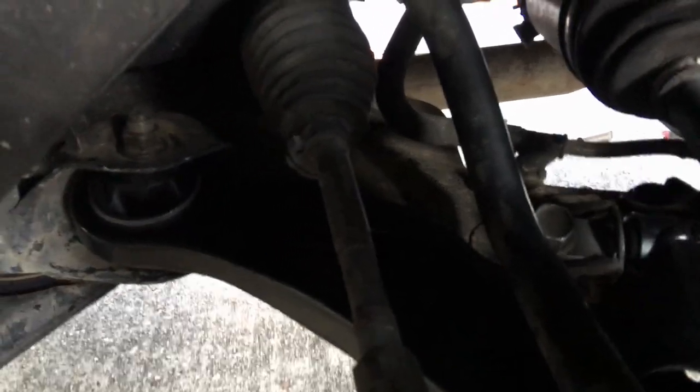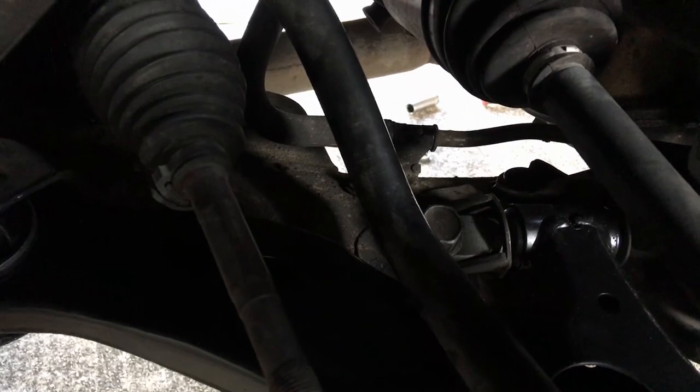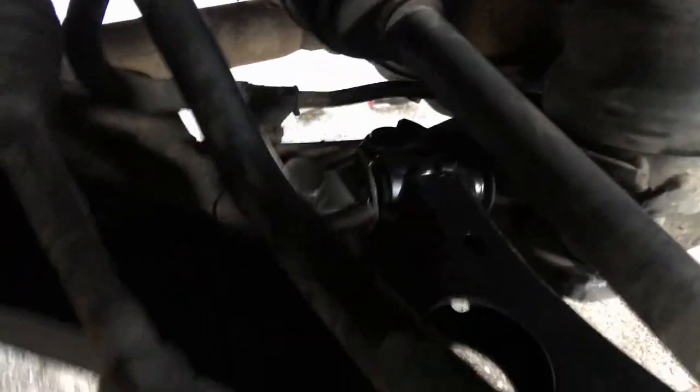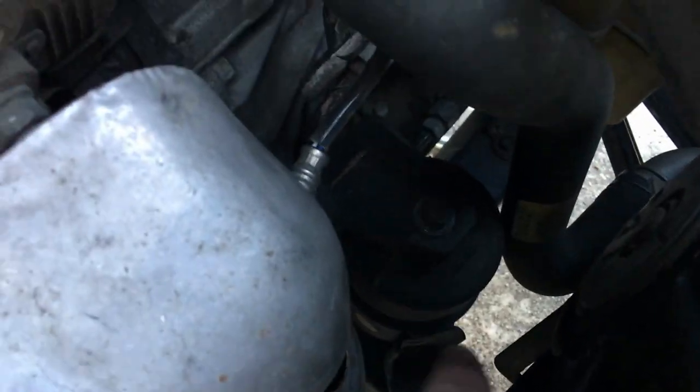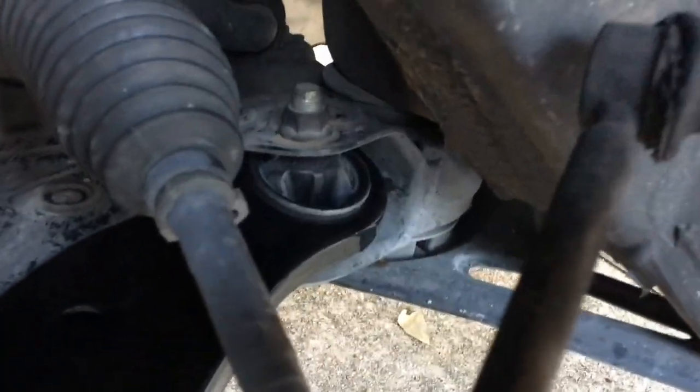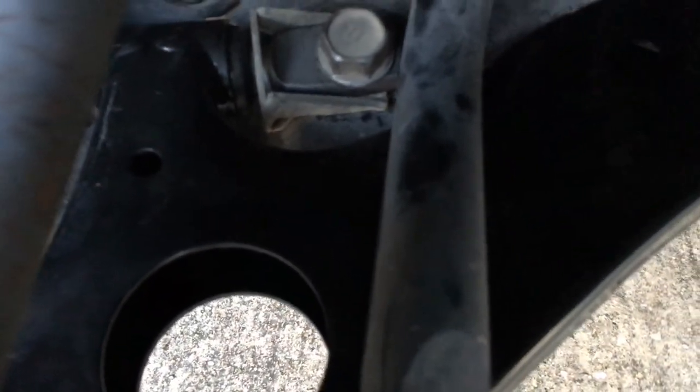The driver's side seemed a little bit easier. On the driver's side you also have a motor mount here and a motor mount in the front of the engine, which I loosened up. You just take that nut off and then the three nuts on the bottom, then simply use a jack with a block of wood and jack up right there — it lifts right up off nicely. I was able to take the motor mount off to get to that back bolt, and they came off quite nicely.